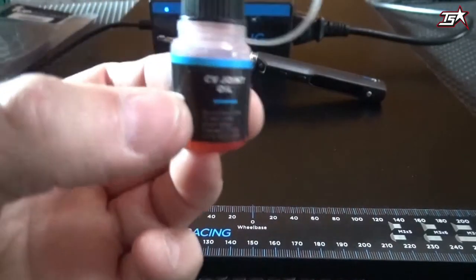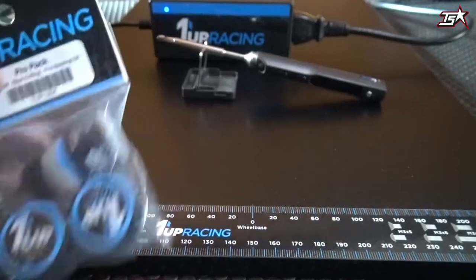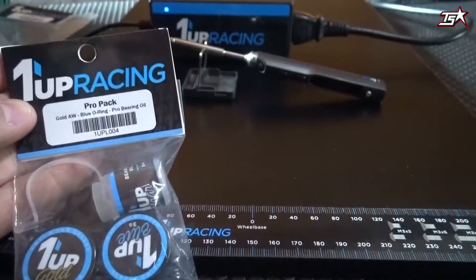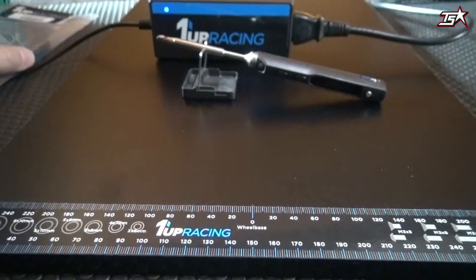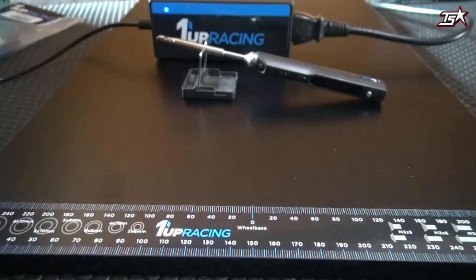Last but not least, we can also show you the Warnup Racing red oil, which is especially made for use on double joint drive shafts. There's also a pro pack where you get the bearing oil, the blue grease, and the golden anti-wear grease all in one. Those are the maintenance products from Warnup Racing, and now we're coming to the highlight.